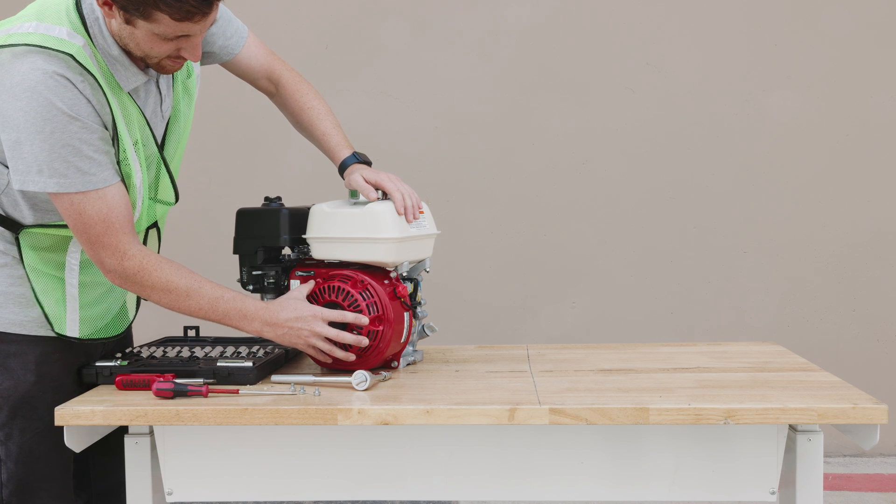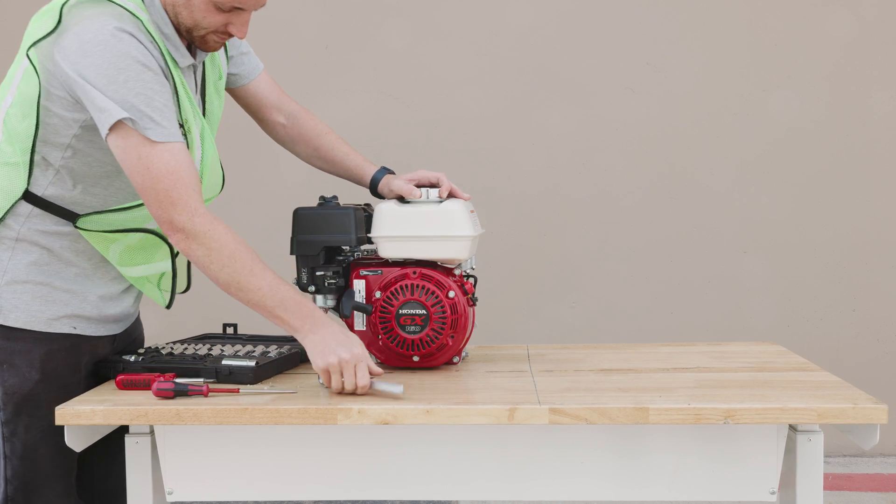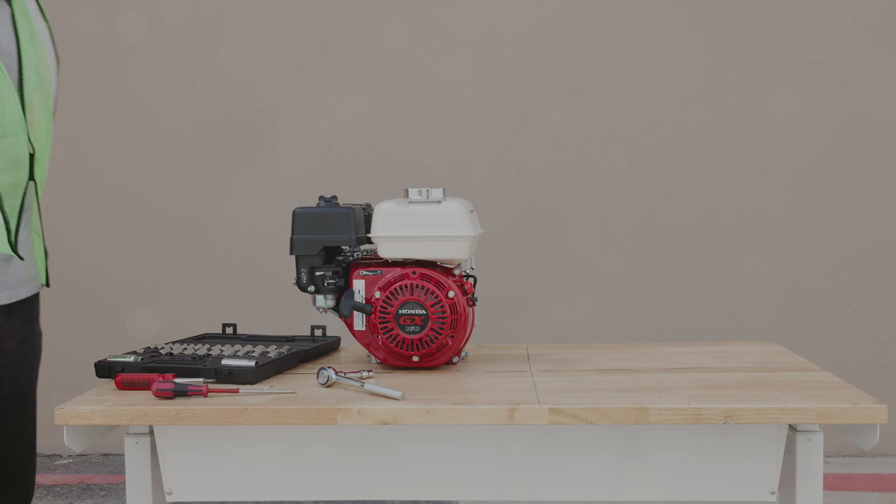You have now successfully fixed the recoil cord on your Honda GX160 engine. For more tips and tricks on how to get the most out of your equipment, click subscribe today.